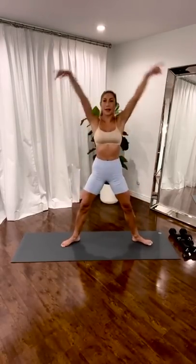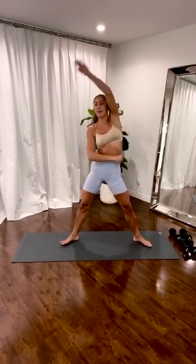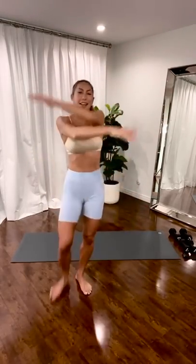I pretty much do the same warm-up almost every day. I like to open up my hips. I like to move my body. It's 11-11 in L.A. — happy 11-11!